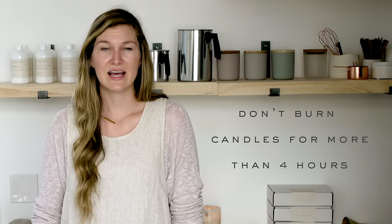Make sure to never leave your candle burning for longer than four hours, as the candle can overheat if it is burned for too long. Always keep a burning candle within sight, out of reach of children and pets, and never burn a candle on or near anything that can catch fire.